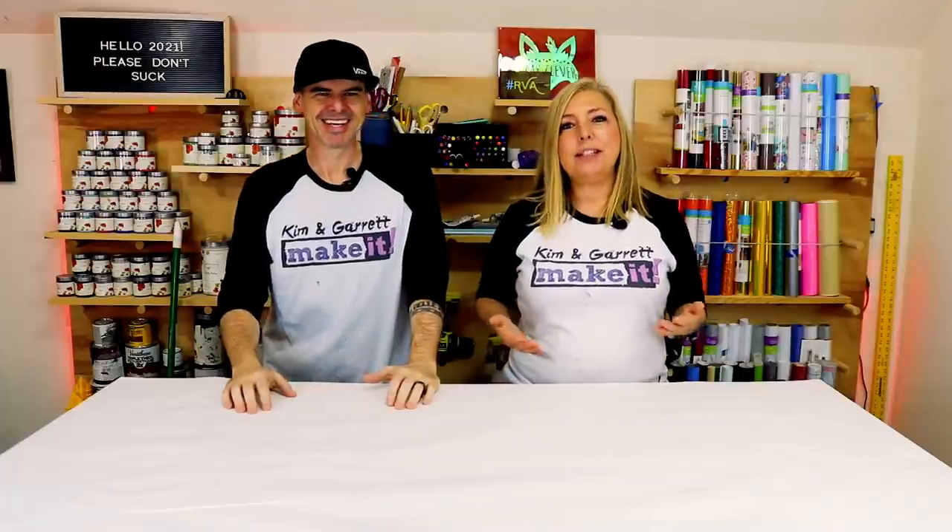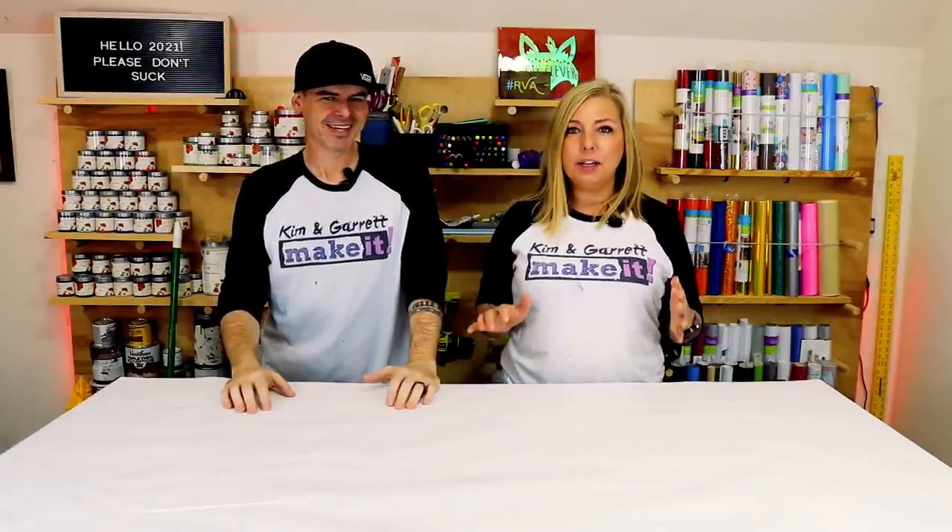Kind of continuing our beginner series. Garrett's mom has now requested t-shirts. I basically shared that that was the number one reason why I wanted a Cricut — to create my own t-shirts. So we figured to continue our series, keeping her in mind as we do this for our beginner. We're going to show you how to create a new t-shirt with HTV.